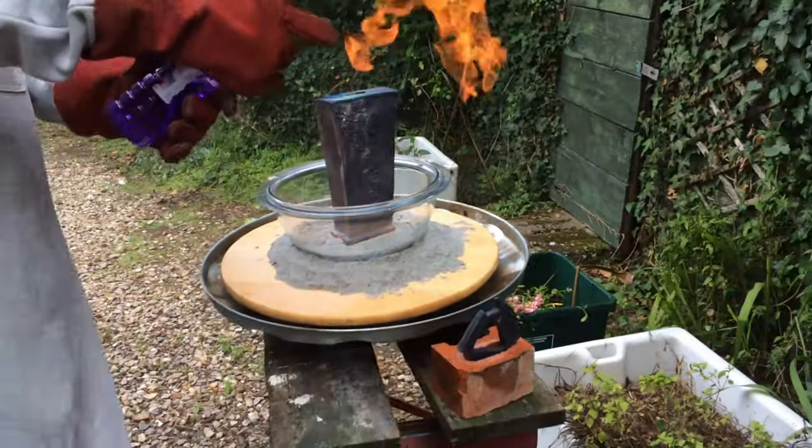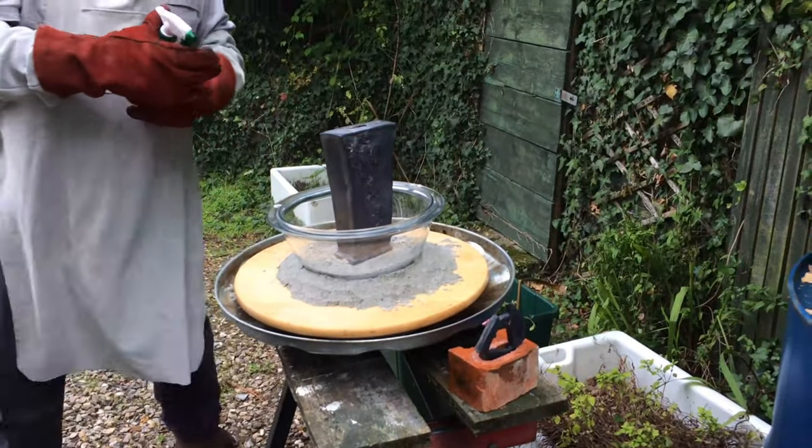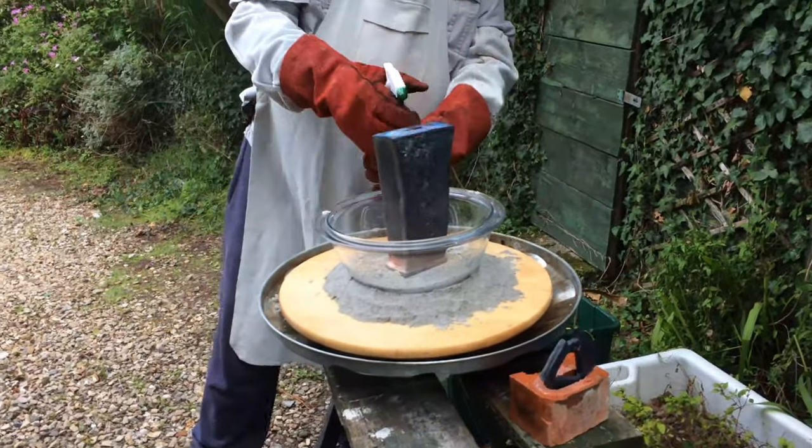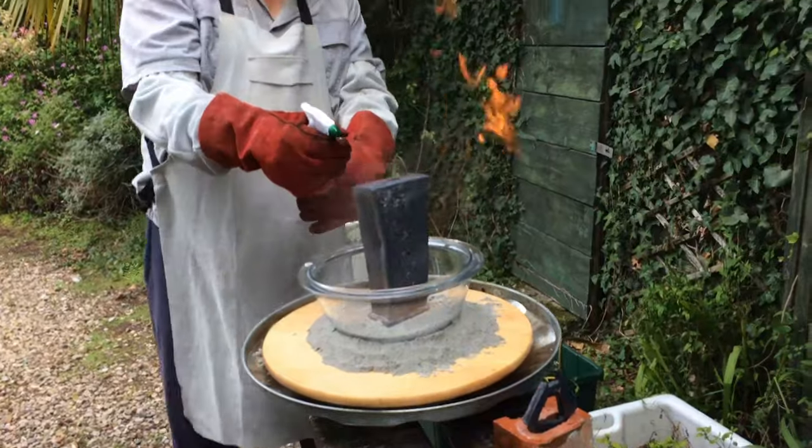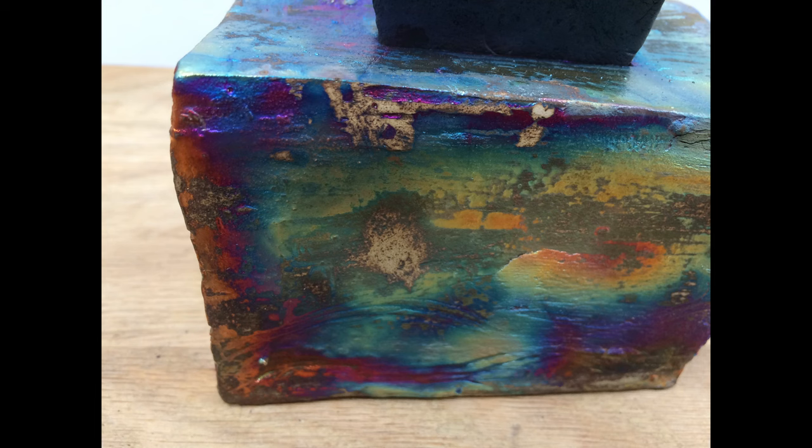This is another method that can be used. This vase has been taken out of the kiln red hot and it's been sprayed with methylated spirits. And this is the effect that you get.